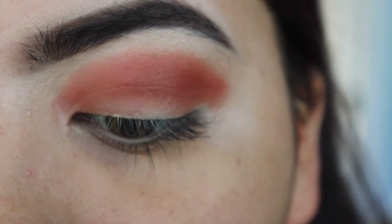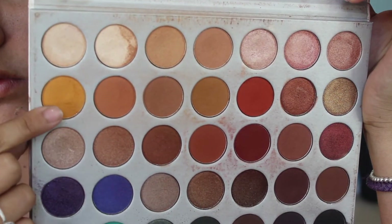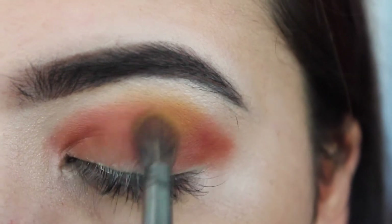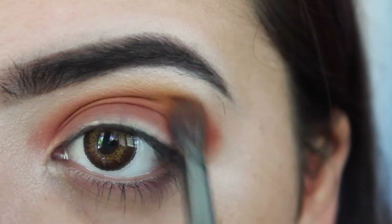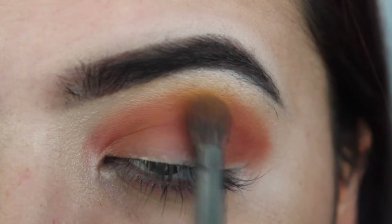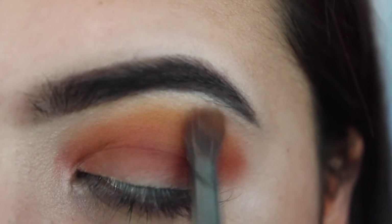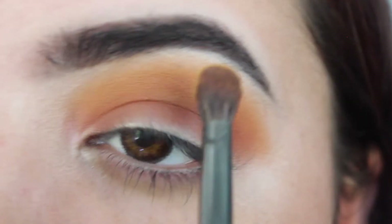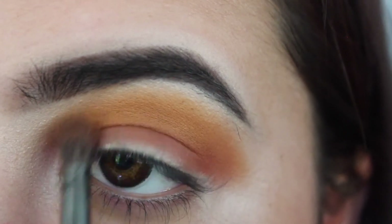Now I'm taking my Morphe E17 brush and this color just to blend up — I want it to be kind of like an ombre, also doing the same circular motions. Because I have such hooded eyes, I like to take it up almost to my brow bone so you can see the color more. I'm really packing on this yellow shade because I want it to pop.